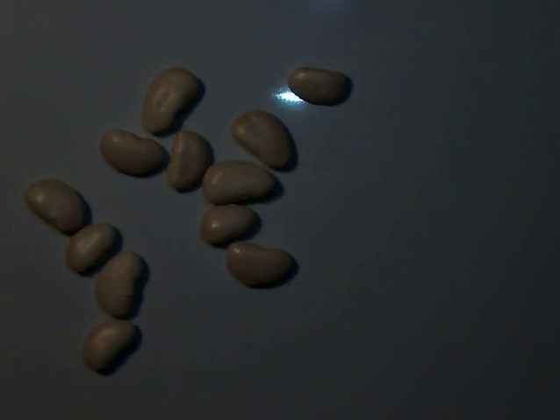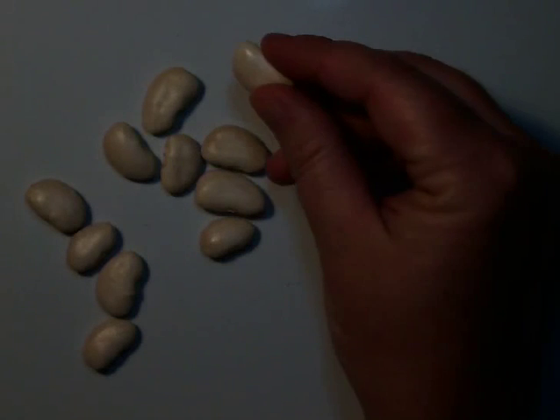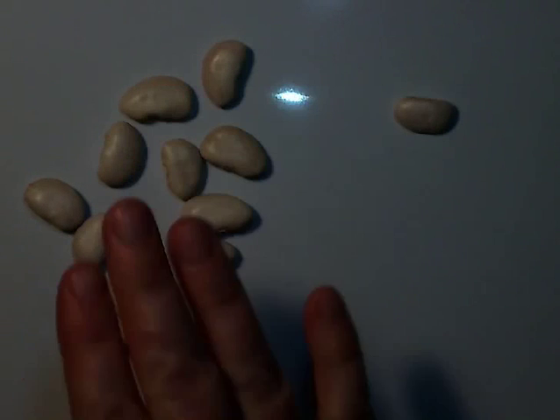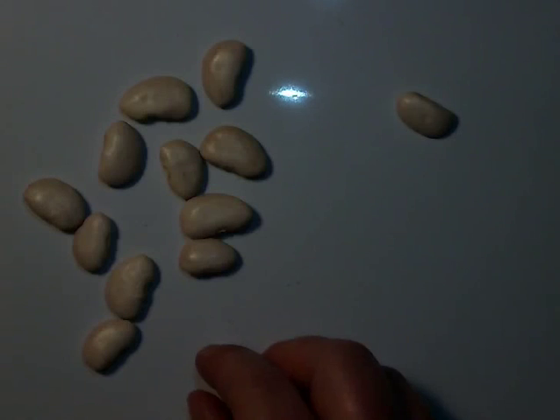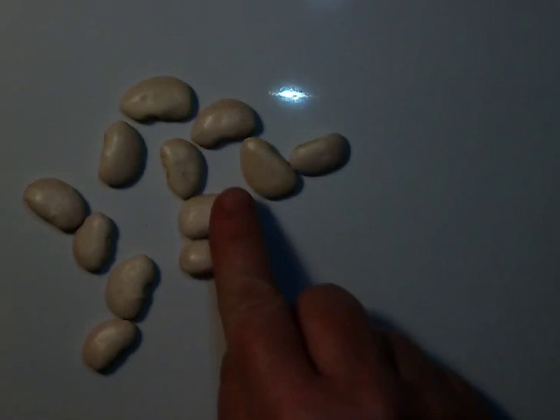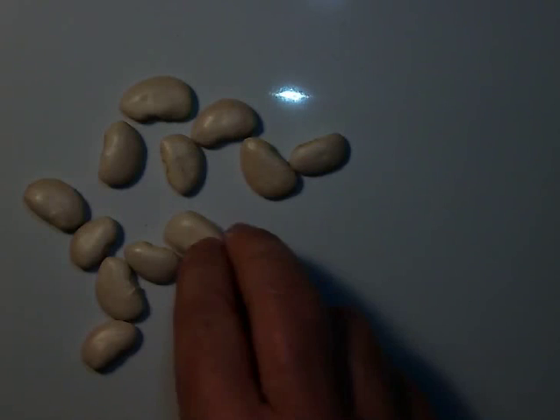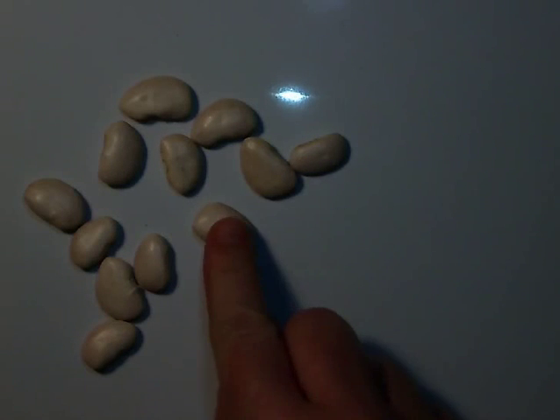We're going to take a look at some seeds today. Right now I have some large lima bean seeds — I just went to the grocery store and found a very inexpensive bag of beans, and I thought that would be perfect for some experiments. But I want to look at the inside of my seed, and it won't let me in.